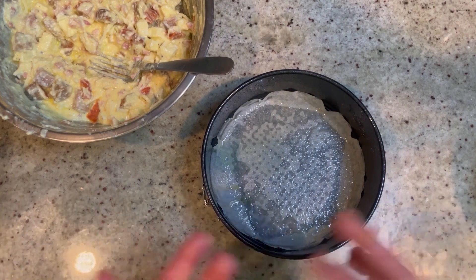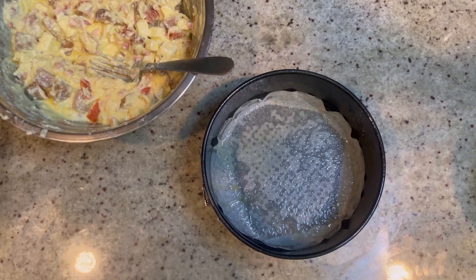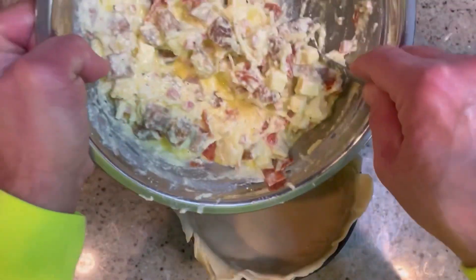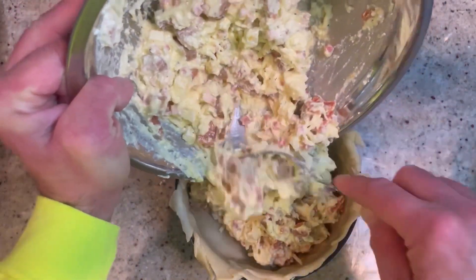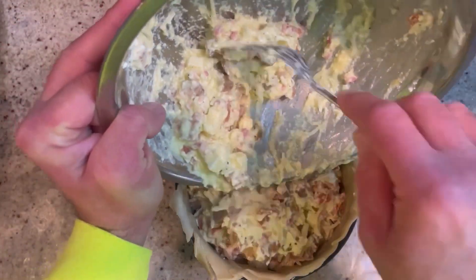Line the pan with the pie dough just like that, then fill the ricotta mixture right into the middle, all the way to the top. Press it down to make sure you don't get any air pockets in there.